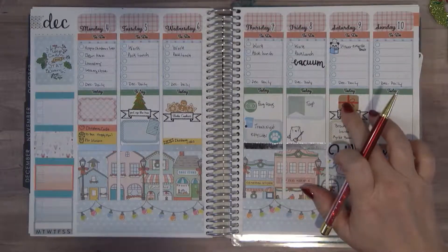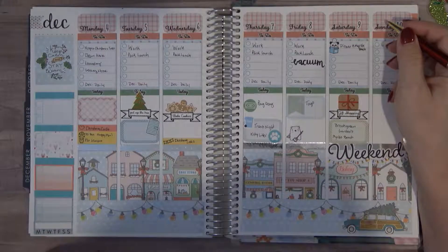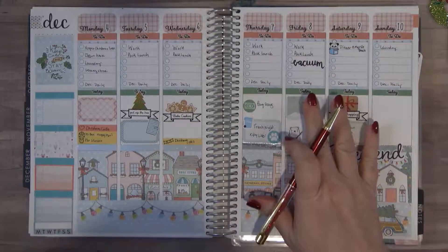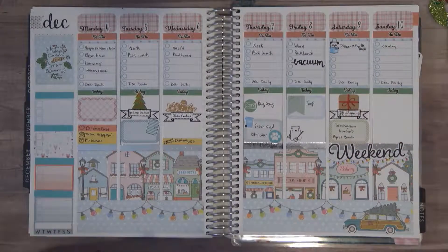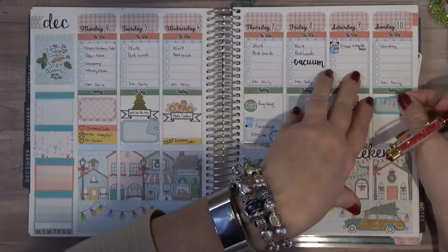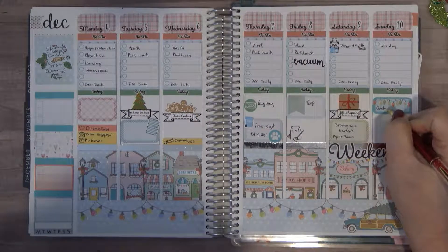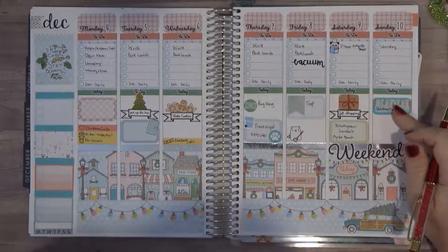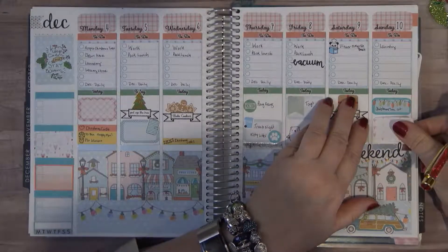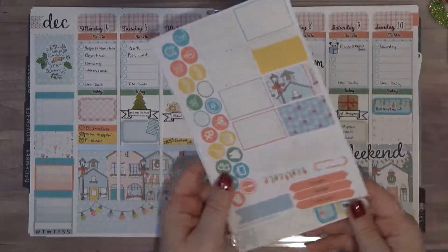I'm anticipating being at Myrtle Beach most of the day Saturday, so on Sunday I am going to have to get a lot of stuff done. We are going to do laundry, and we are going to actually go look at some trees — I'm not putting up a real tree, I don't have any intention of that, but I do like to go out to the lots and I might get a wreath or some garland. So we are going to go to a Christmas tree lot, and I think this is also going to be the day that I film my plan-with-me, so I am going to put a box down for that and see what icons I have.